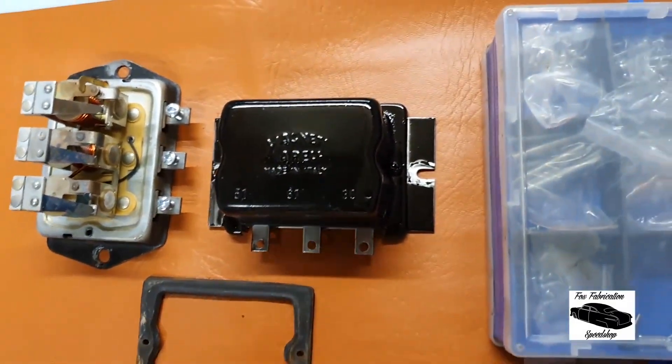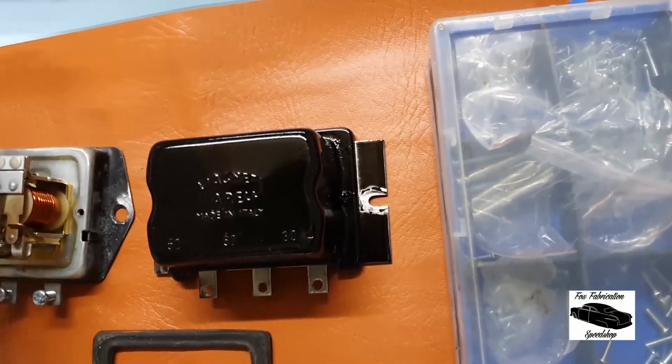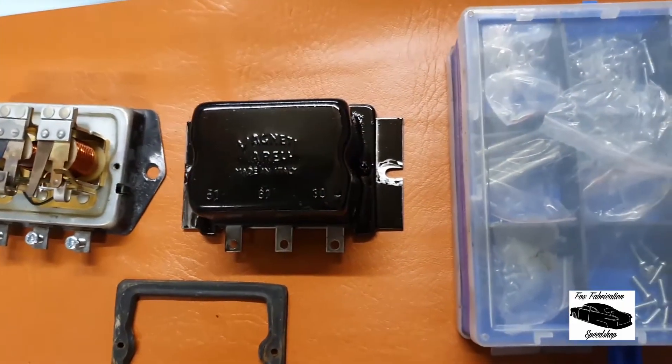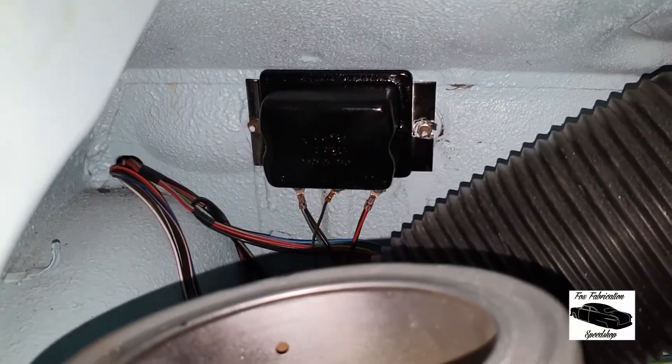And there we have it — quickly blown over with a bit of black and left some earthing points down there to replicate where the earthing points would go. We'll put it in the car, wire it up, and see if it works.